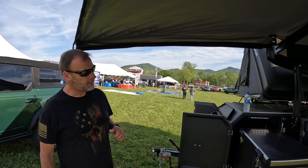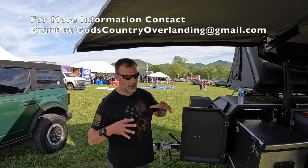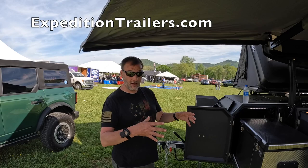Brent here with God's Country Overland, here with the Expedition Trailers Off Trax Phoenix. Australian-born and now American-made. So you get all of the time-tested strength and quality that you get from an Australian design, but now it's made here in Missouri, so we get our pickups a little bit faster. We'll start on the front.